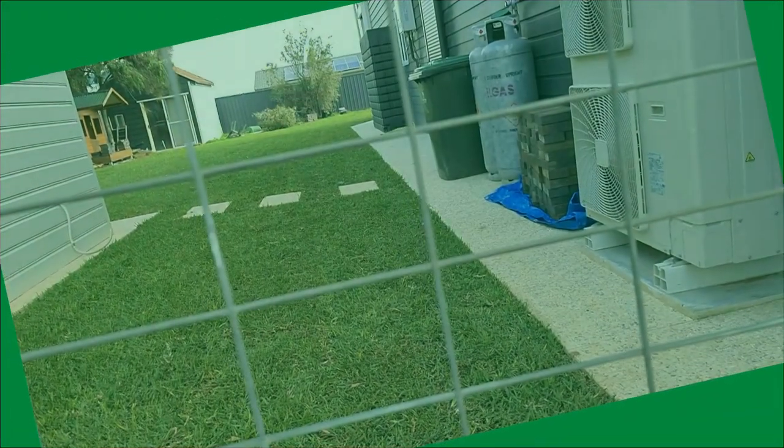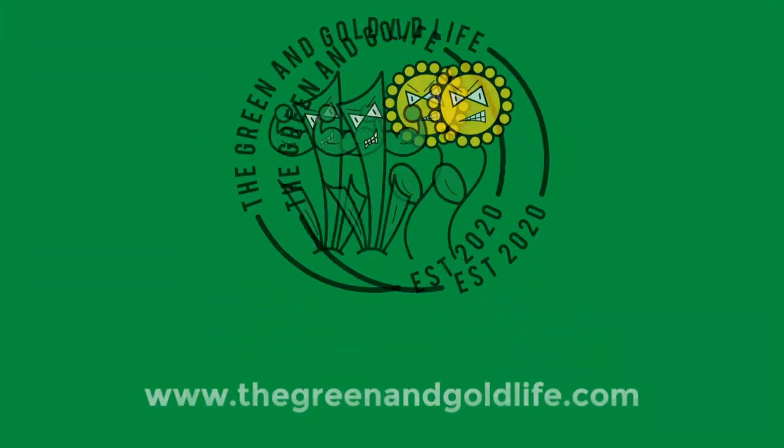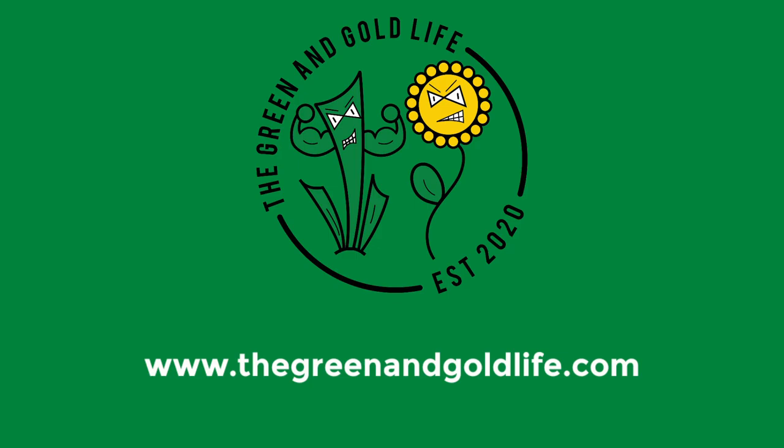G'day mate, how you going? Welcome back for some more Green & Gold. Here we are at the in-laws place. I thought I'd bring you up to date on the Sir Walter that we laid here about three or four weeks ago.